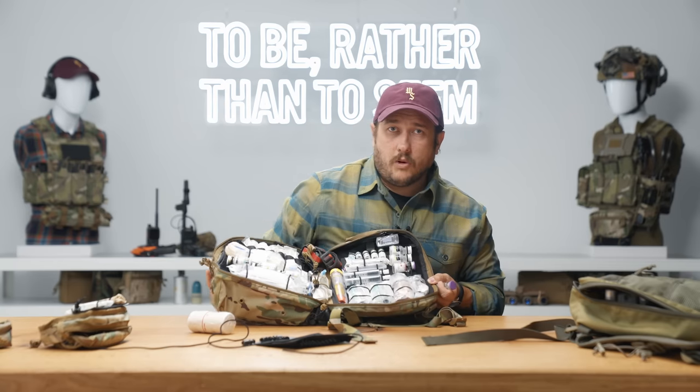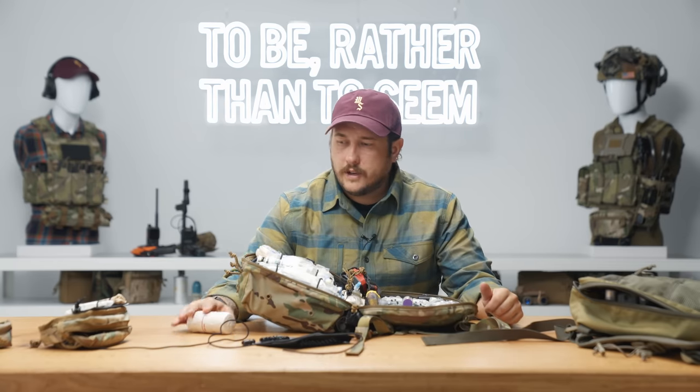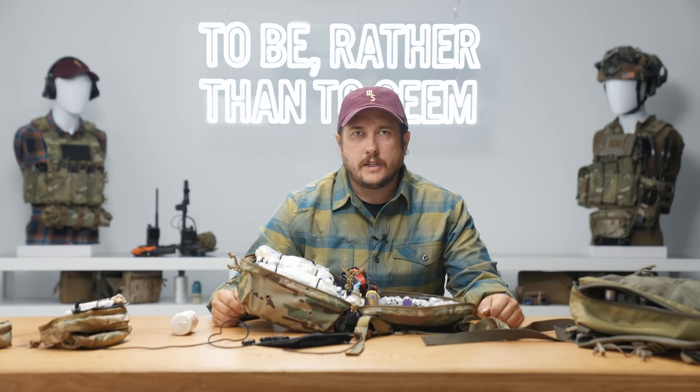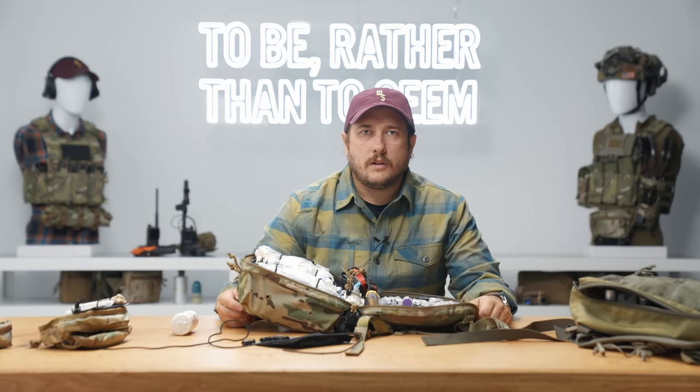So that's the removable med tray. It's a very simple product, but it's something that's going to help you organize all of those small items, either in your med bag or in your kit bag. I appreciate you guys taking the time to watch it, and we'll see you next time.